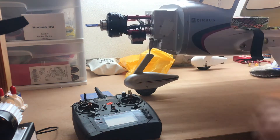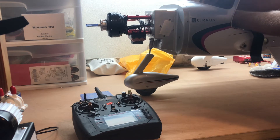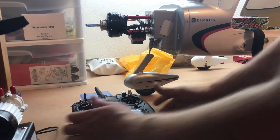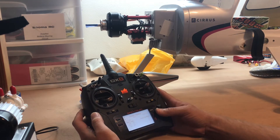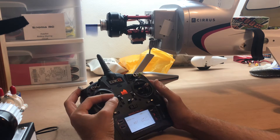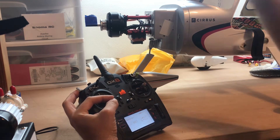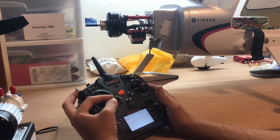Now that I got those two wires swapped around, I'm going to plug it back in, let it arm, and test it out. Now it's spinning counterclockwise — that's correct.